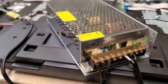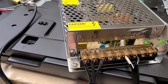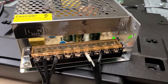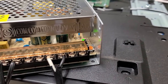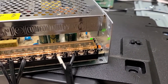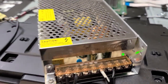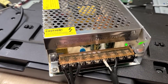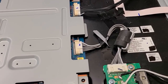On the input side it has a standard live, neutral, and ground. On the output, the label shows common/common/common — that's ground — and then plus-V/plus-V/plus-V. It also has a voltage adjuster on the side and is producing 24 volts at 10 amps.